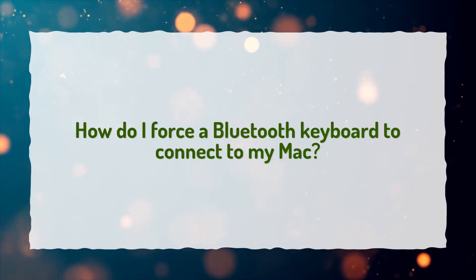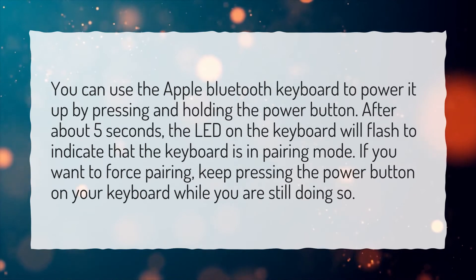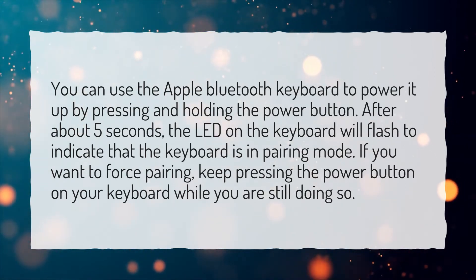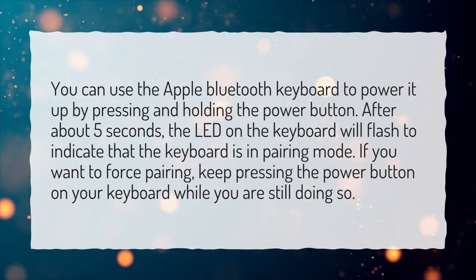How do I force a Bluetooth keyboard to connect to my Mac? You can use the Apple Bluetooth keyboard to power it up by pressing and holding the power button. After about 5 seconds, the LED on the keyboard will flash to indicate that the keyboard is in pairing mode.